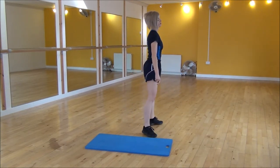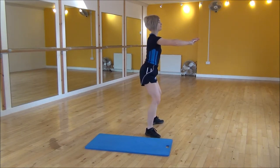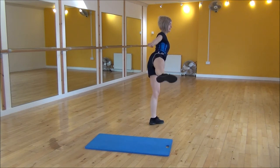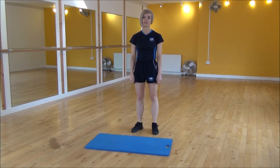Or from the side view — legs hip-width apart, hands out, weight onto your heels. You're coming down with a nice flat back to parallel with the floor, and then as you stand up, you're going to lift your leg to the side. And that's the squat with lateral leg raise.